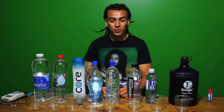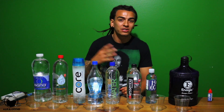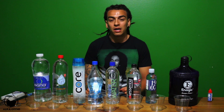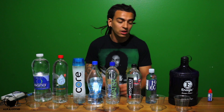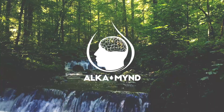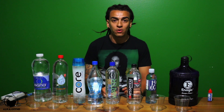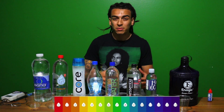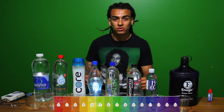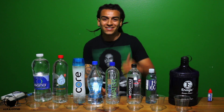Hey, what's up guys, it's Sebastian back again with more water. In the last video I showed you guys a pH level of regular bottled water, but today I'm going to be doing the same pH test using alkaline bottled water and my Kangen water. Like I told you in the last video, anything alkaline is going to show either a darker blue or purple, so that's what I'm expecting out of these bottles since they're claiming to be alkaline. Let's pour them out and see what we find out.